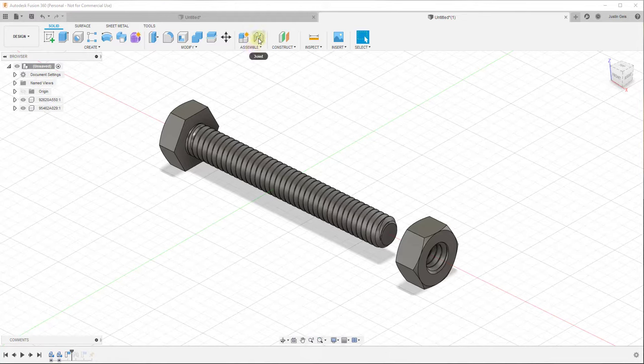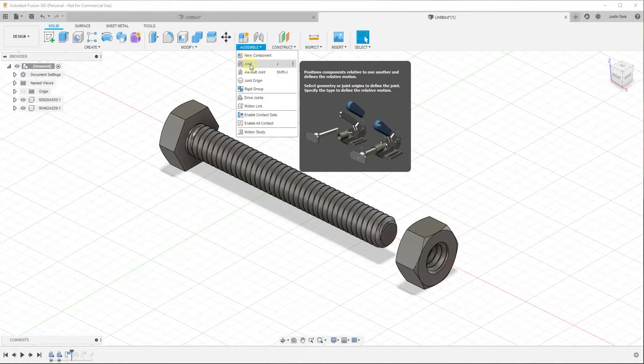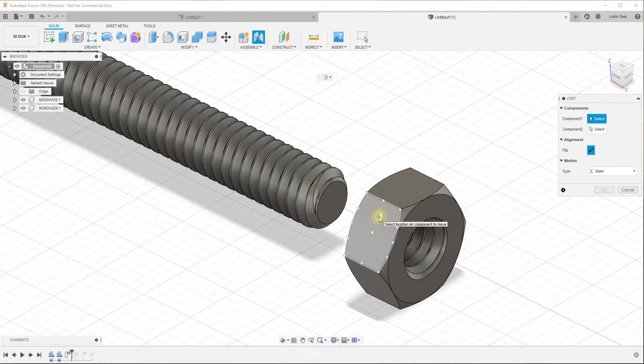We want to tie them together to create movement. To do that, we're going to go up to the option for joint - you can also find it by clicking on the assemble button and clicking on joint. What this asks you for is two components. We want to add the nut as one component and the bolt as the other. When you mouse over the various faces, it gives you a little marker, and that marker indicates the basis of the joint.